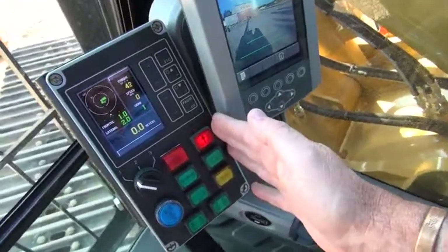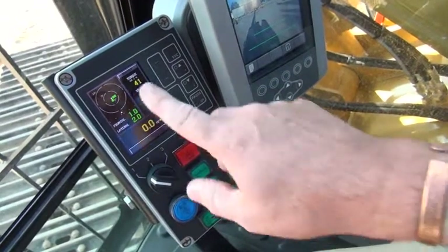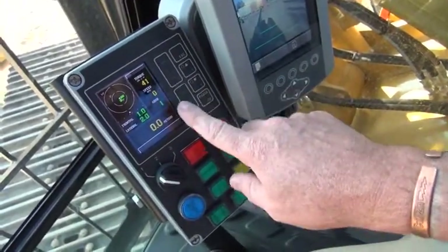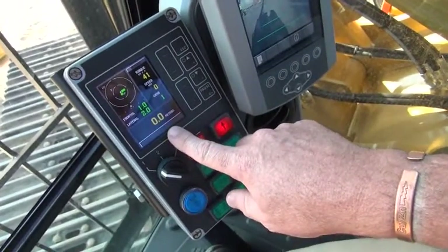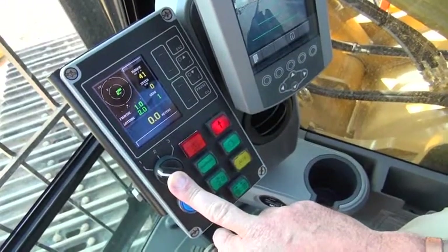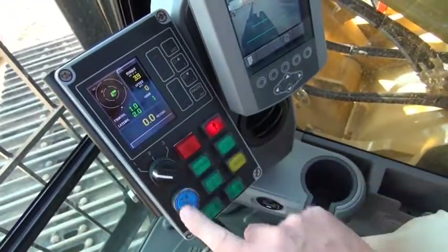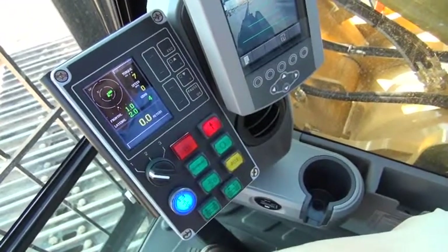The IMT display gives the operator an indication of what is happening in relation to the drilling function. It displays mast verticality, a torque meter reading, speed, rotary gear, and a depth meter. Just below that, we have a button or switch that controls the rotary speed — either first, second, or third. Below that, we have a blue button that allows the operator to engage high-speed spin-offs.